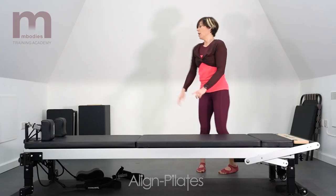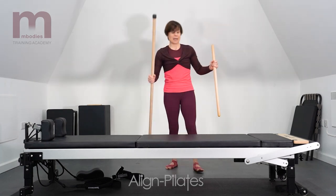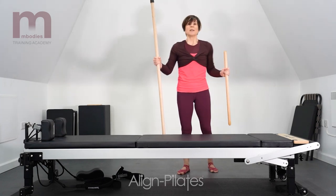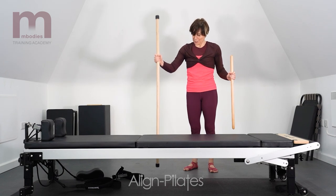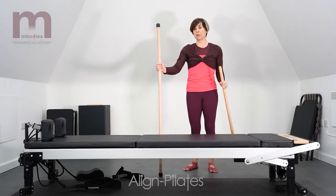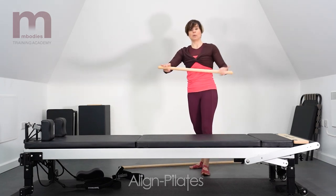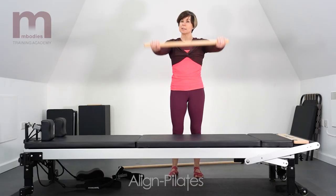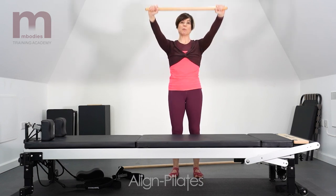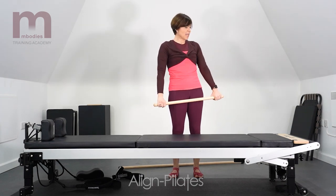The other things to think about are poles that will come with your Reformer or can be bought as additions. We have a maple pole and a gondola pole. The gondola pole does what it says on the tin — you hold it down like you're on a gondola, providing balance for standing work on the Reformer. The maple pole is generally used for holding and connecting through to the upper body when doing work like lifting the pole or maybe doing a spine twist. And I think we've covered everything!